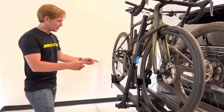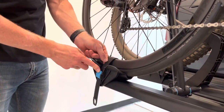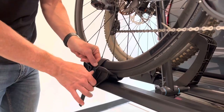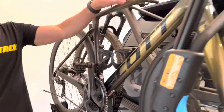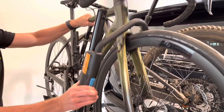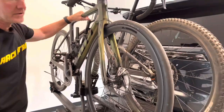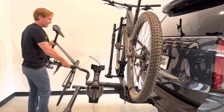To take off the bike, release the rear wheel ratcheting strap by pressing in on the blue tab — just press and release. Then get a hold of the bike and press this blue button that is holding the front wheel, and extend that arm down and away. Now you can go ahead and lift the bike out of the way.